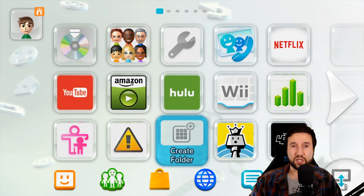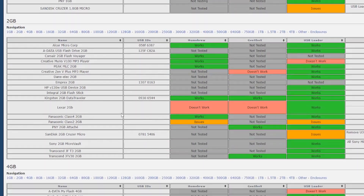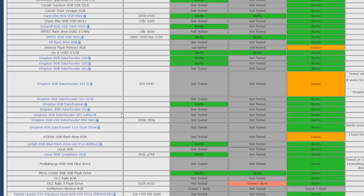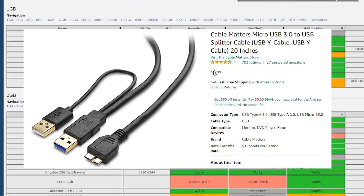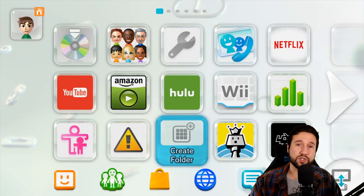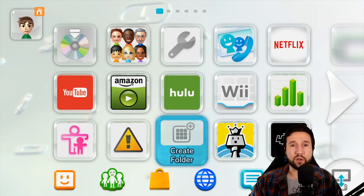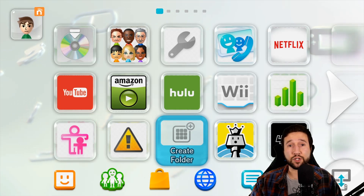So we're just going to be focusing on getting the Wii U games on here. There is a compatibility list available which will show you which drives work and which drives don't. If you end up going with the external hard drive route, you're going to need a Y splitter cable due to a power issue with the Wii U not being able to power it, or just some type of external power. I'll leave a link in the description below for everything I'm going to be doing today, including that compatibility list.